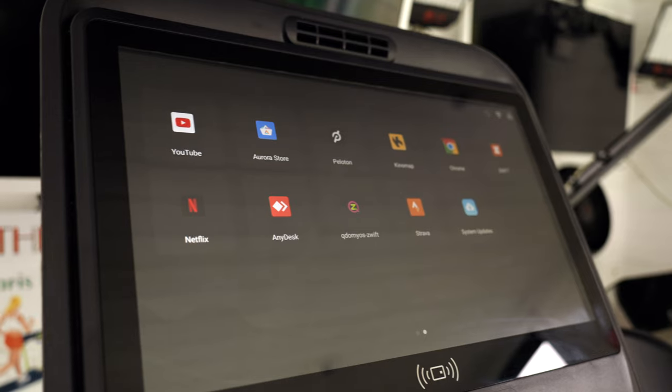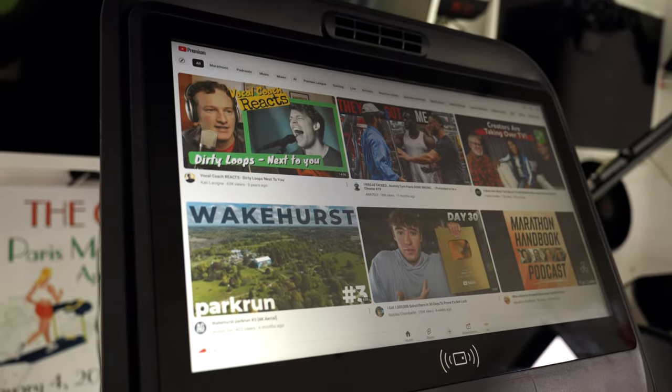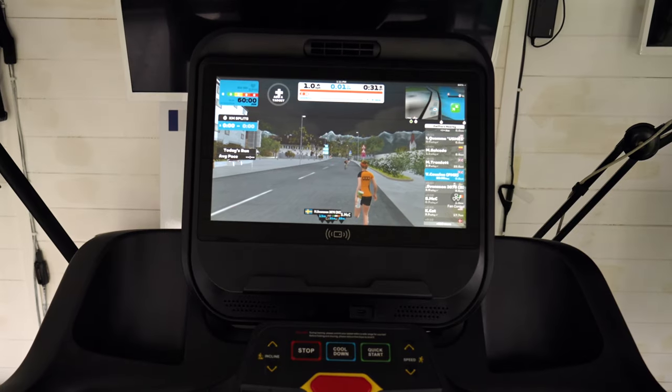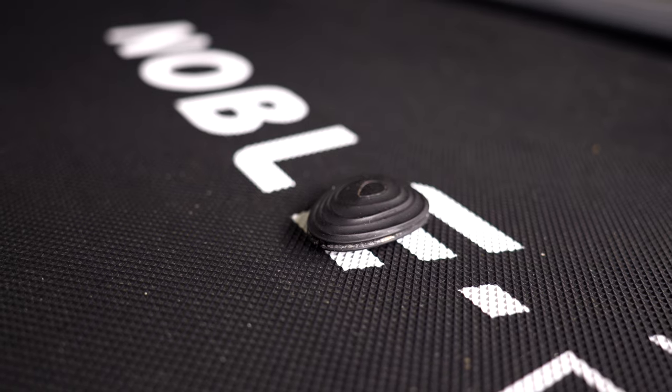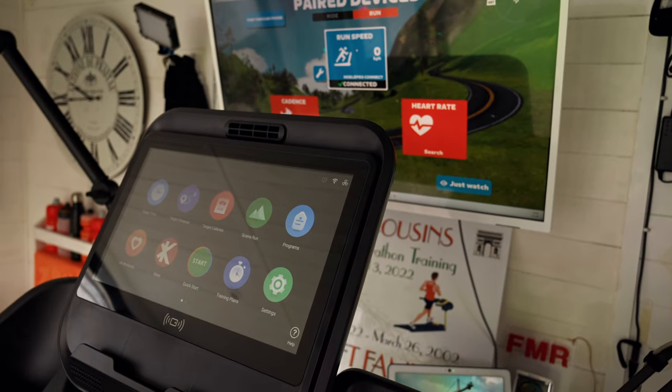One of the fantastic things about the NoblePro E10i is the tech inside the machine. You can load apps directly onto the treadmill screen — from the Aurora or Android app store, choose virtually any app like Netflix or YouTube, or significantly, Zwift. You can download Zwift onto the treadmill itself, which means no other devices to mess around with.